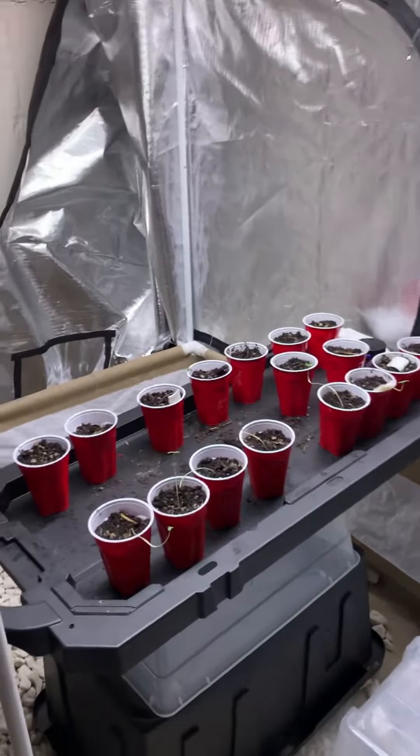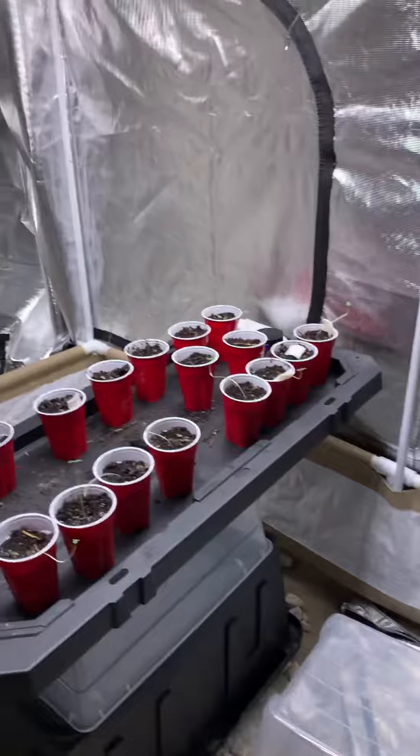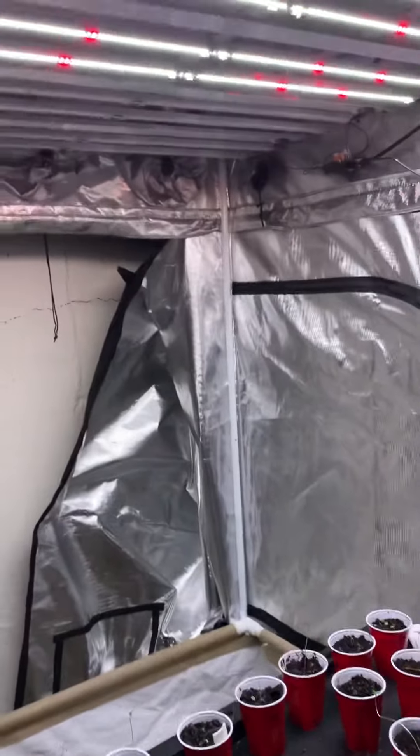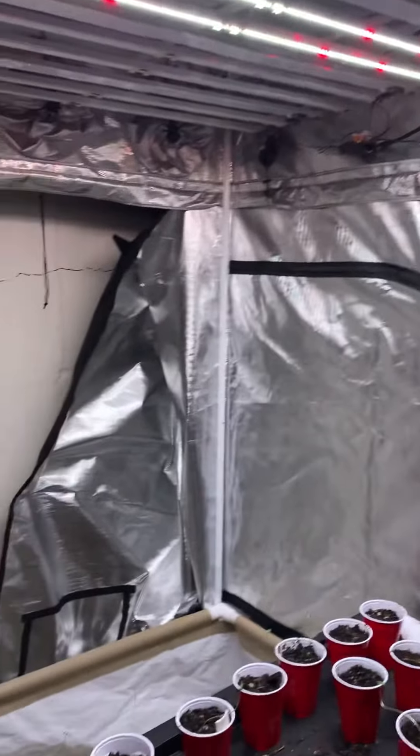Just waiting about another day or two and I'll have some more equipment in. We're going to put together another four by four section in here, so we'll have two four by four sections of these badass LED lights — and hopefully I can get the one on the left working soon.